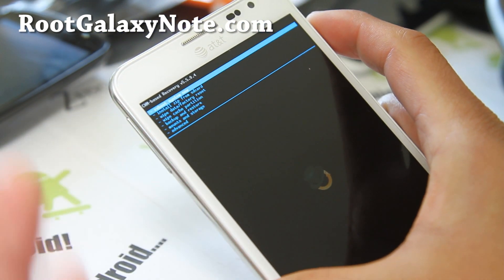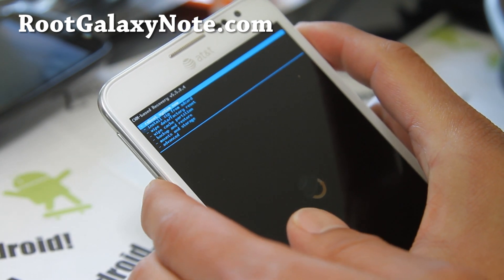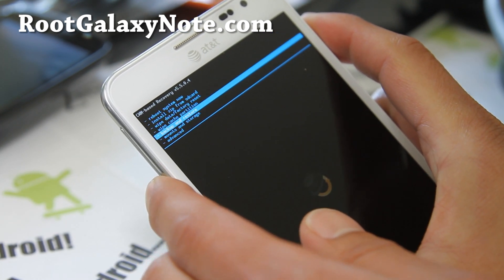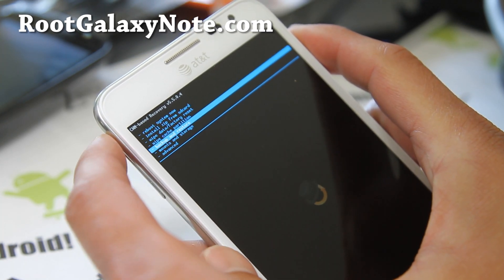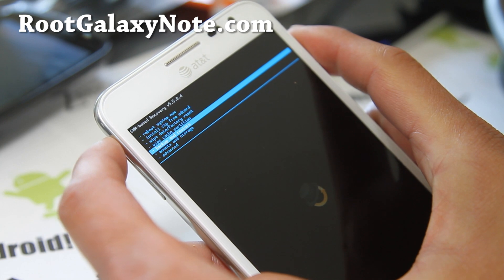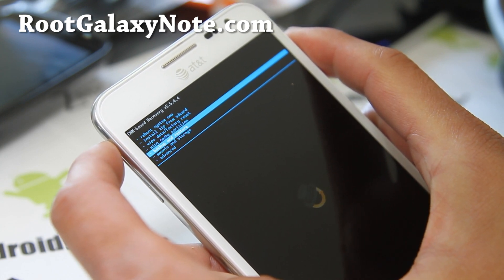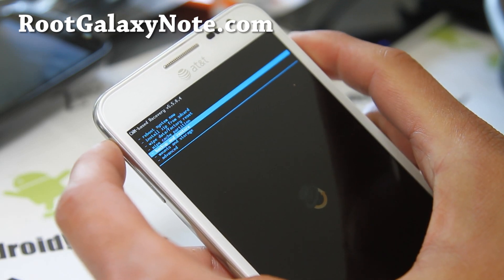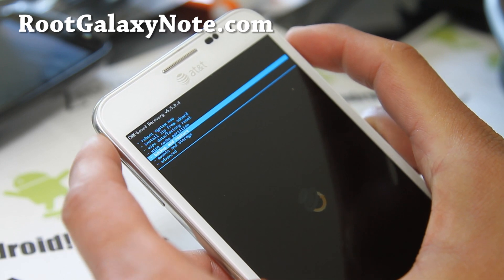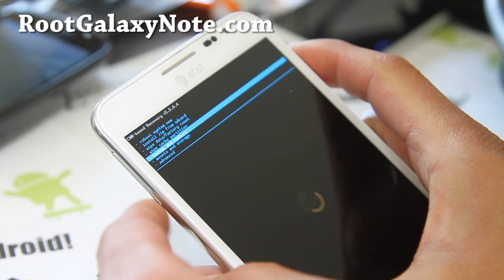So once you're here, it's very easy to do. Make sure you've made a backup under backup and restore, just in case something goes wrong. Also before you install a new custom ROM, make sure to use a Titanium Backup app to backup all your apps, and there are also SMS backup apps you can use to backup your text messages, because when you install a custom ROM you're most likely going to wipe all your personal settings and apps.